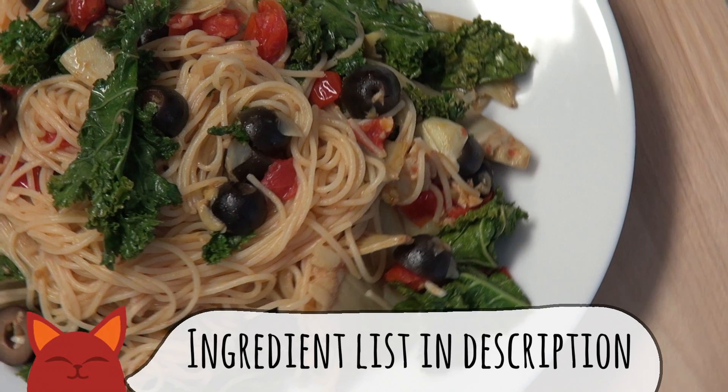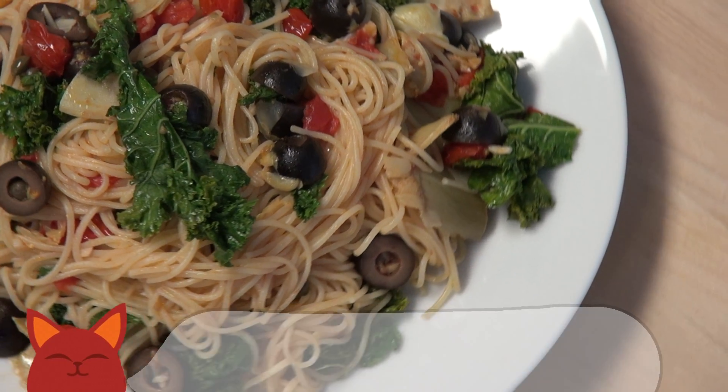Hey everyone, welcome to Saucy Cat. My name's Zoe and Angel Hair is one of my favorite Italian pastas. It's my go-to for marinara sauce, garlic buttery noodles, you name it. And today I'm feeling a light and refreshing noodle dish, so let's get jiggy with it with some Mediterranean pasta. Let's get into it.